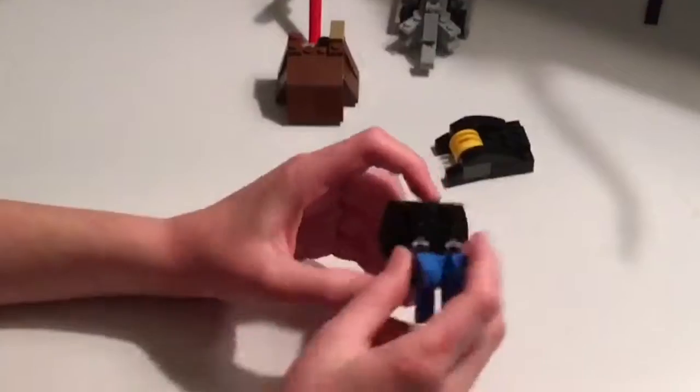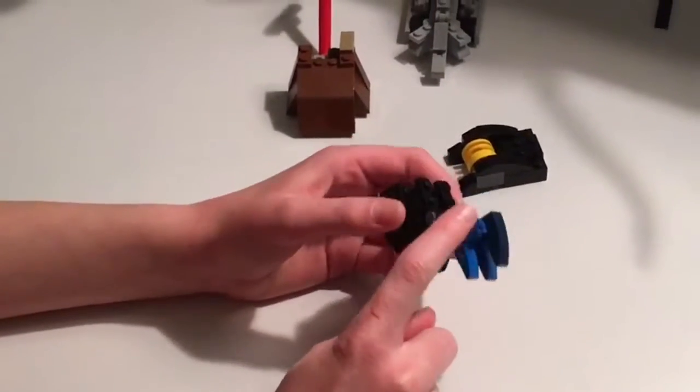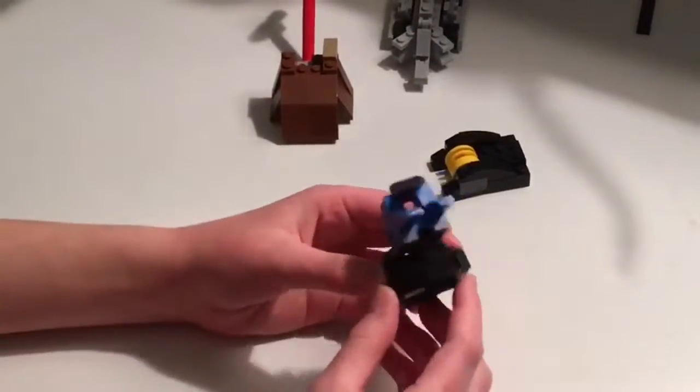I'm going to show you how to do it in two parts. First off, it's going to be the top, the head, and the arms as I call them. And the base with the treads.